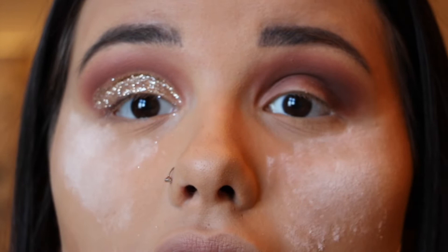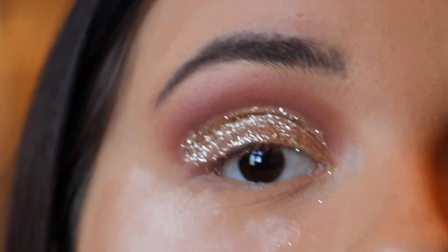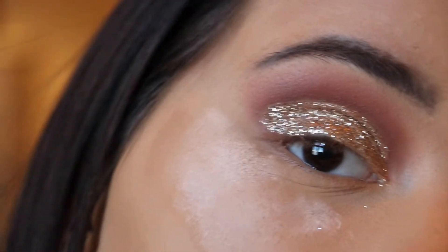I'm done with this eye — I'll get off camera for a second to finish the other eye. This is what the eye look looks like: super pretty, super easy, and I really love it. I'm back and I've popped on some eyelashes and eyeliner. Now I'm going to move on to the face and contour — this is literally my favorite part of my makeup routine.